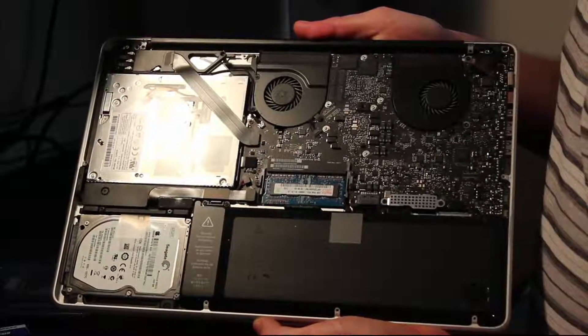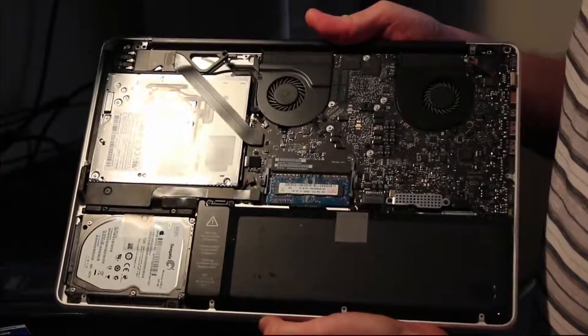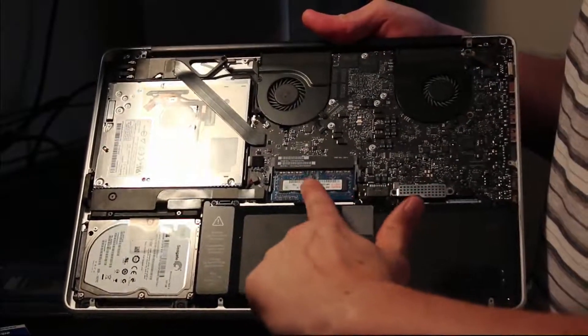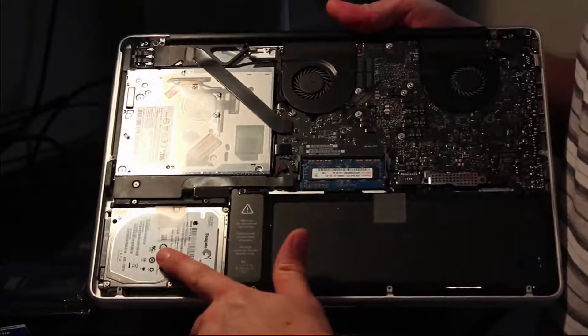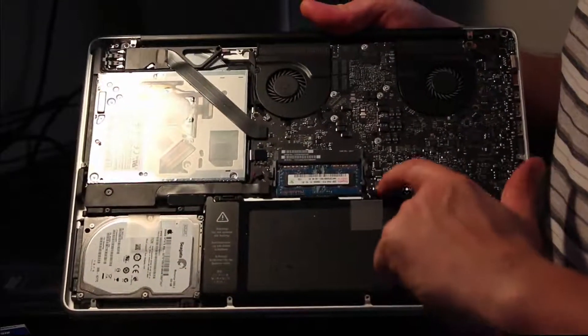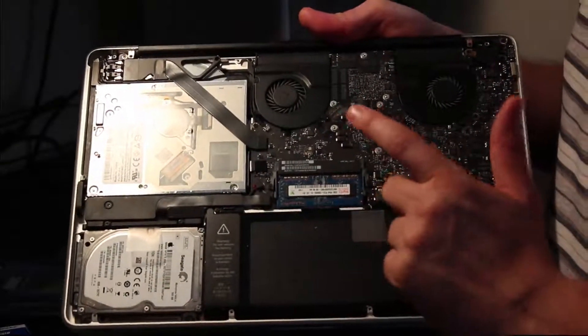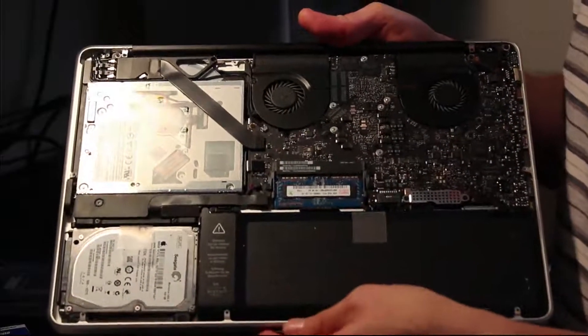There's the inside of the MacBook Pro in all of its glory. The two things relevant to us right now are the memory, right here, and the hard drive over here, which we're going to be replacing. The other thing we need to do first is take this little battery connector off right here — we're simply going to disconnect it for safety reasons while we do the upgrade.